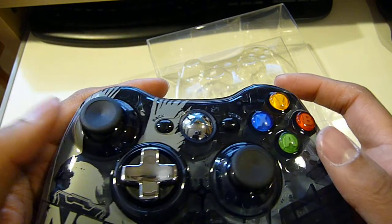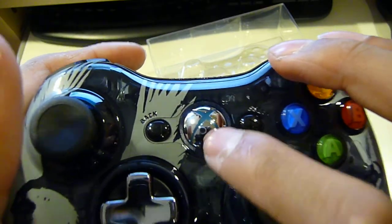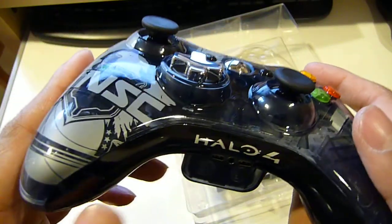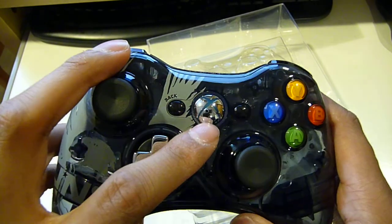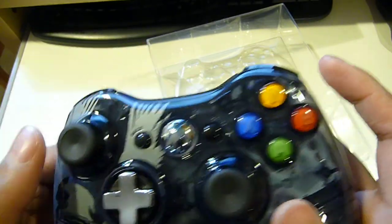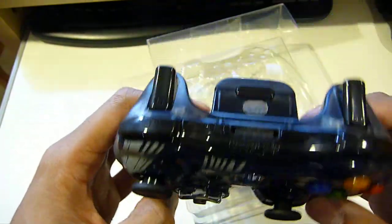The X, Y, A, B buttons look the same. As typical, the newer controllers have a silver chrome-like menu button right here. The older controllers from before the release of the new slim Xbox had more of a brushed nickel finish — even though it's plastic, that's how it used to look. As you can see, the design is from 343 Industries — the UNSC with the Eagle emblem over here.